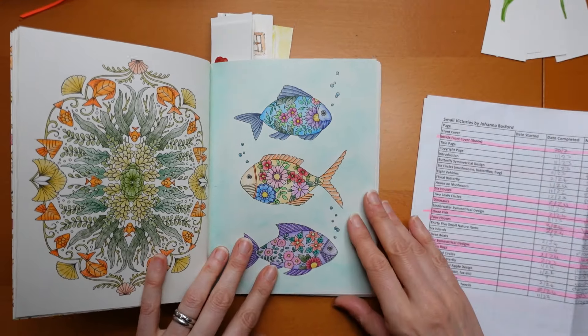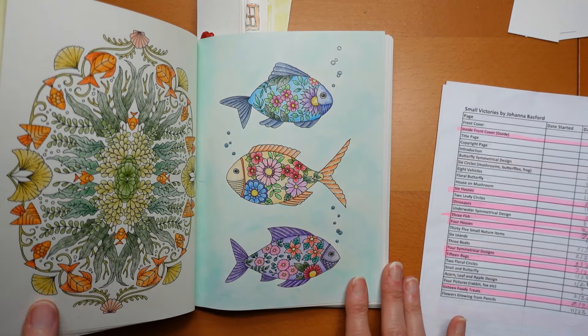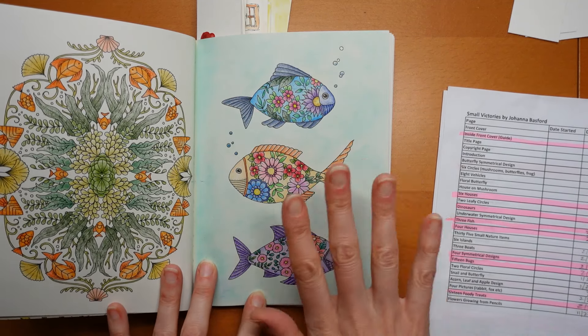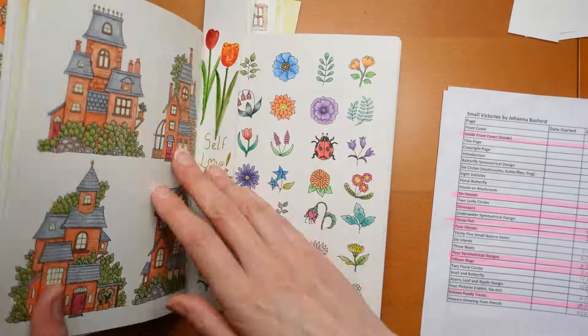Then we have the three fish. This was a set of videos that I made available - I think these were done with Black Widows, and a pastel background with a sparkly pen for the bubbles. There were three separate videos on my channel if you want to see those.